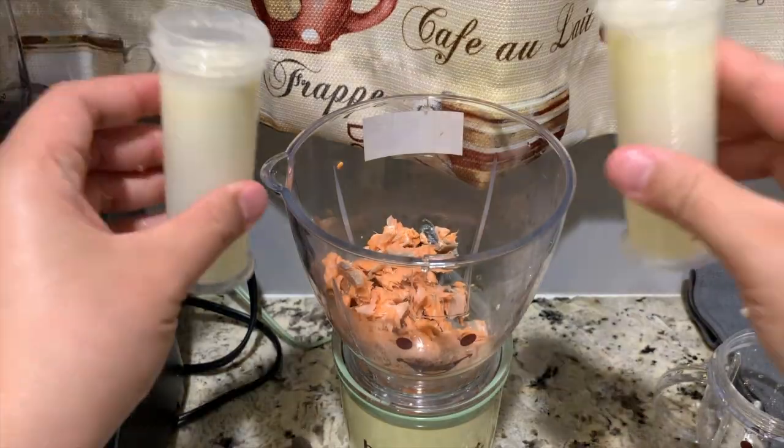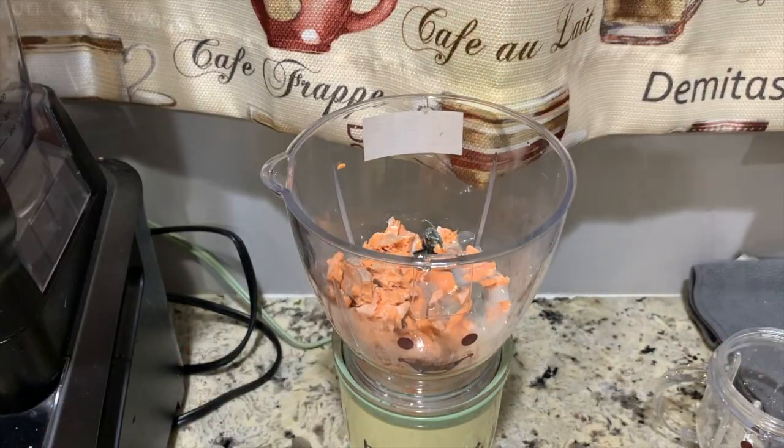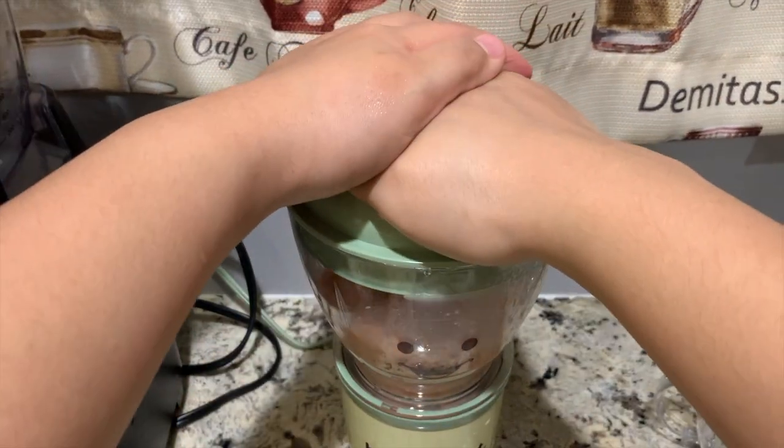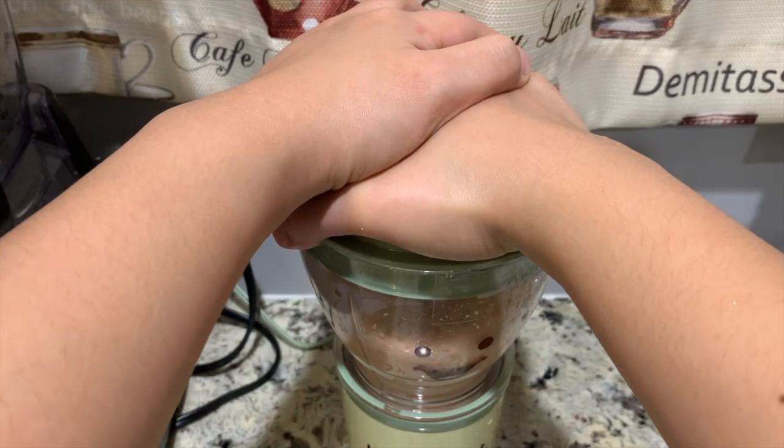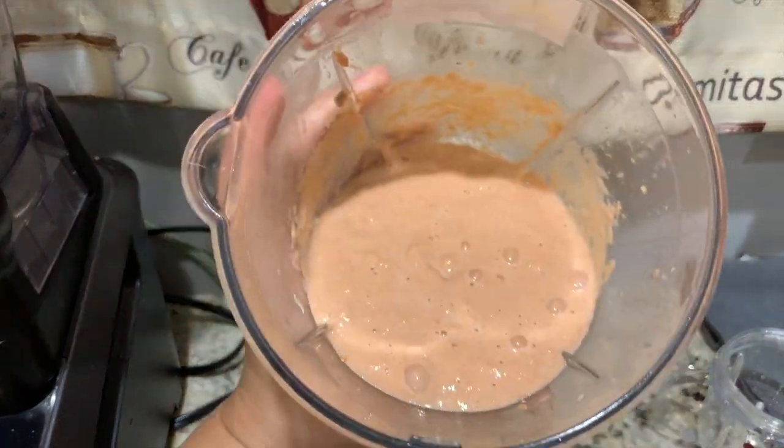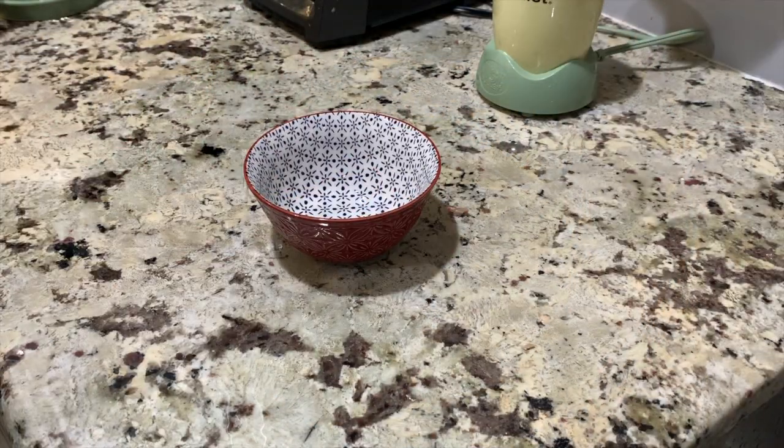You may add breast milk, water, formula, or bone broth. Remember that the amount of liquid you put in will depend on how thick or thin you want your baby food to be. Ta-da! Put it away in a small bowl.